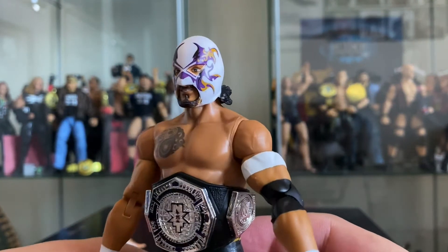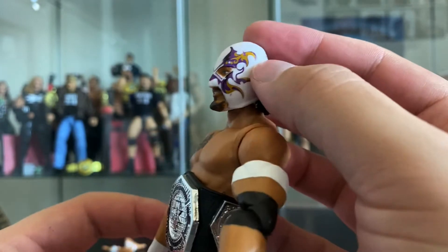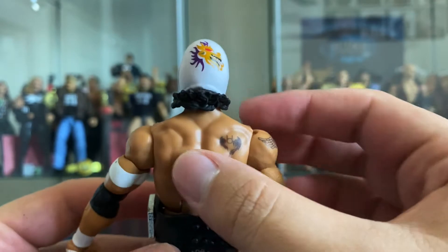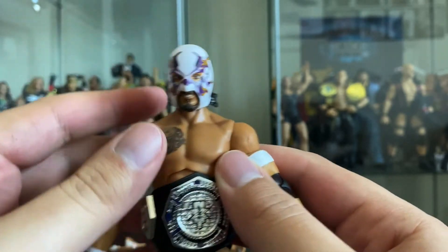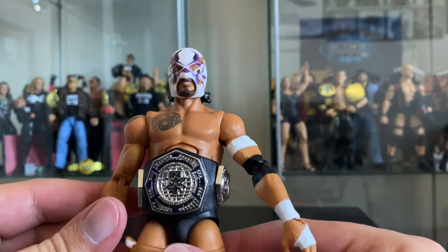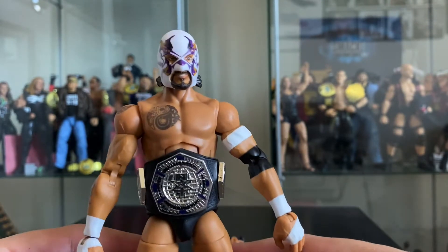Now it fits really easily. Here we have the mask - El Hijo del Fantasma. This is a great mask - simple design but they got a lot of good detail with the paint application. There's no really molded details, just a plain lucha mask with the design printed on. In the back you see more of the design, and I like the hair molded coming out the bottom. He wore this mask for every round of the tournament until he beat Drake Maverick in the finals, unmasking and turning heel.